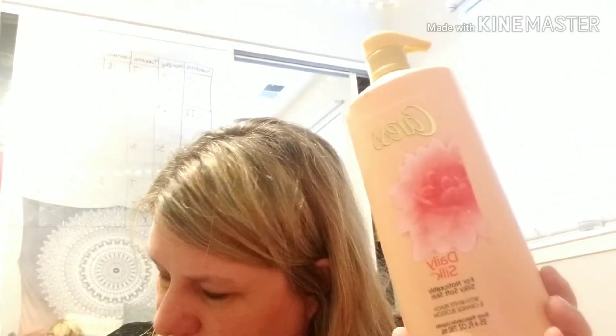I also got this Caress Daily Silk body wash — white peach and orange blossom from Sam's Club. This is 25 fluid ounces and I got a two-pack; I think it was like eight or nine dollars. We like it — it smells good and it is creamy. I'd buy it again, but I'd like to do it through couponing.